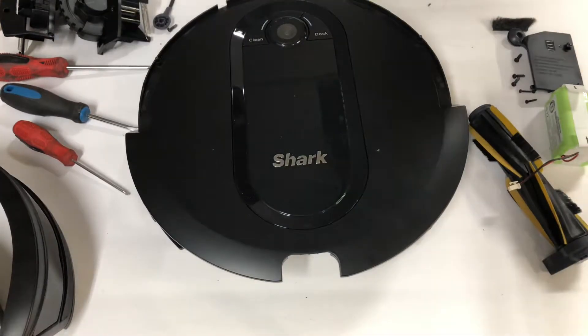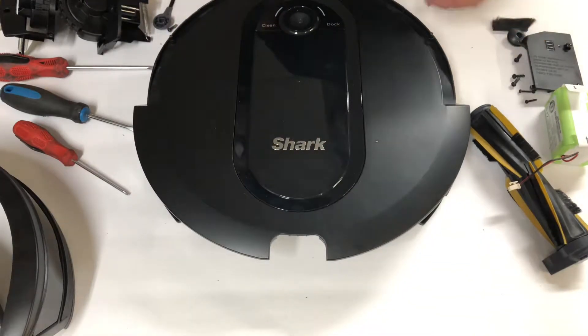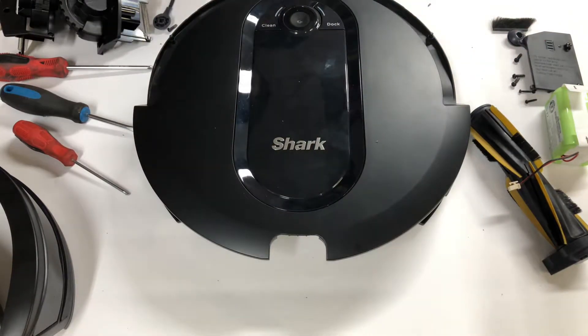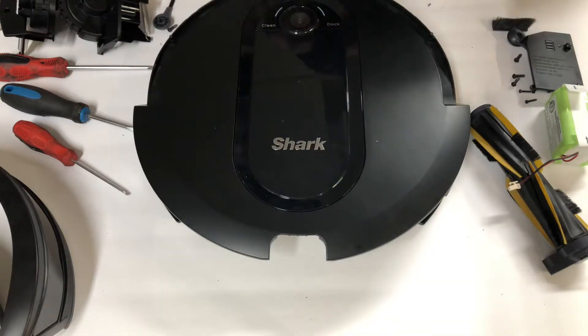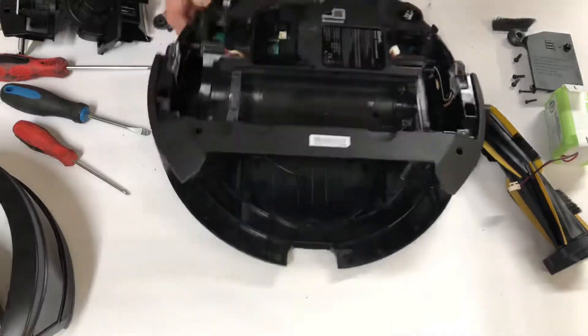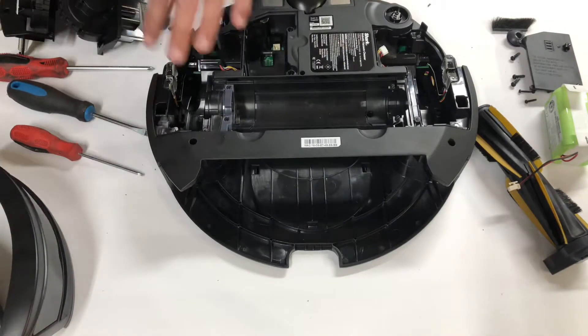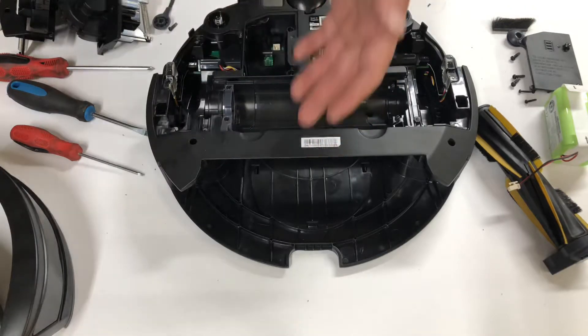What's going on guys, so in this video I'm going to be finishing the teardown of the Shark IQ and we're going to be going over a few possibilities of what will cause the grinding noise in your robot vacuum cleaner, so stay tuned. I've got the wheels out, the brushes out, the battery out, dustbin out,